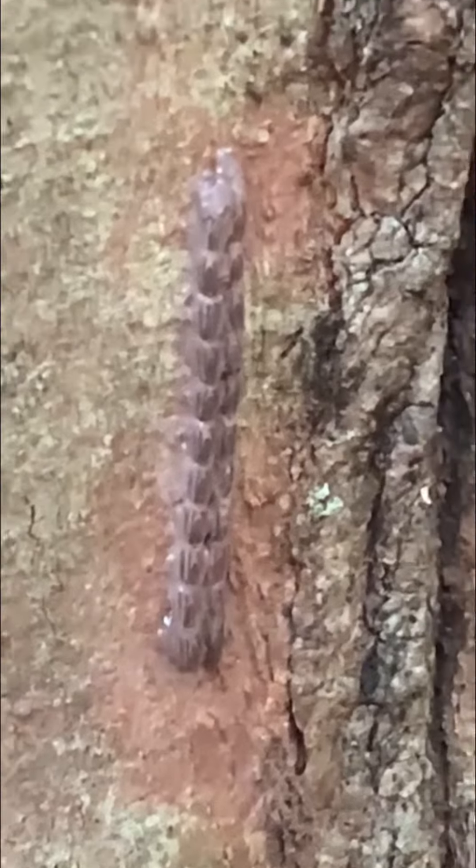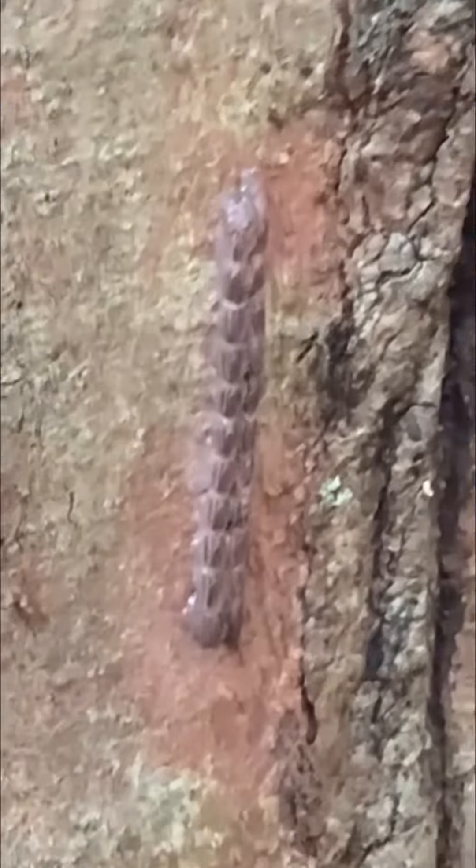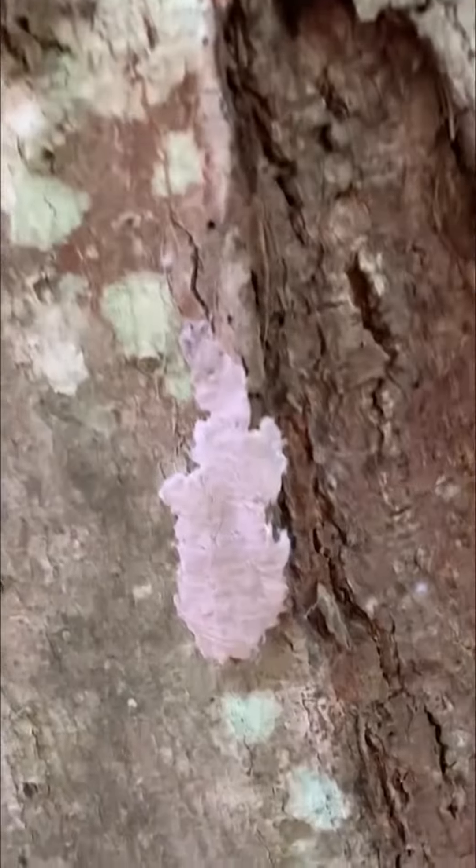The egg masses are really good at camouflaging — sometimes they can be very hard to spot. I always look for something that's about thumb-sized, so it's long and kind of thin, and it has like a gray sort of clay covering over it. If you look really closely you can see strips of individual eggs underneath that gray covering.